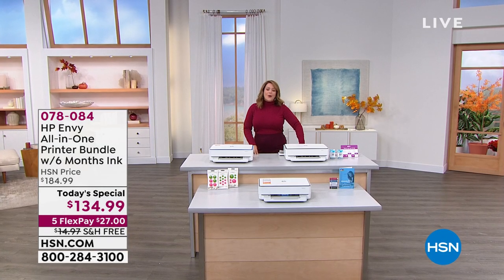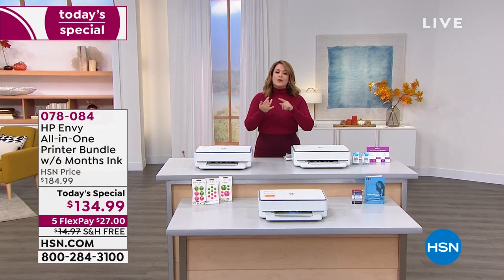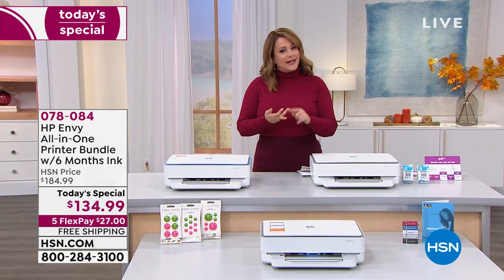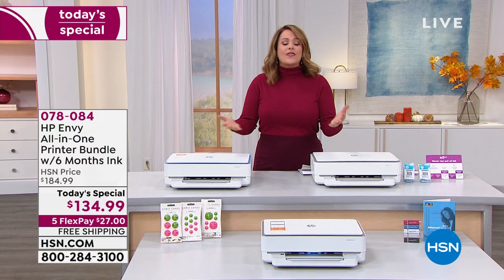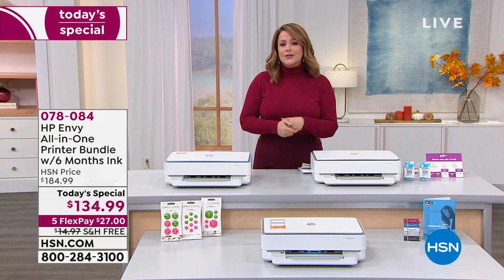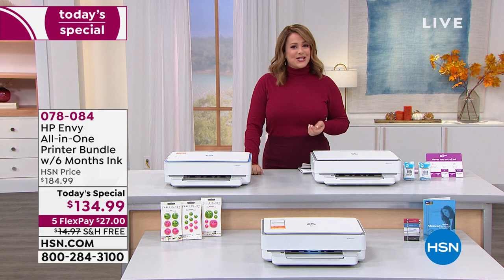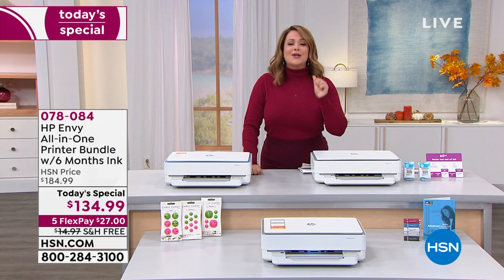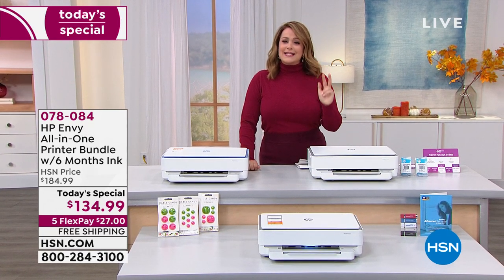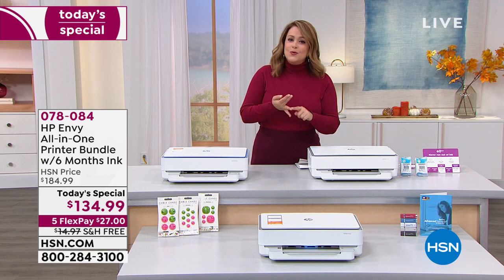What an opportunity to go ahead and really refresh that home office because more than ever we are doing more work from home, the kids are doing more projects and more school work from home, and you need electronics that really keep up with the pace. We have an opportunity here with a brand new all-in-one from HP — the number one brand when it comes to inkjet printers. This is not just a printer; it is an all-in-one, so it does it all wirelessly. You can print, you can copy, you can scan, whether it's work from home or school projects.